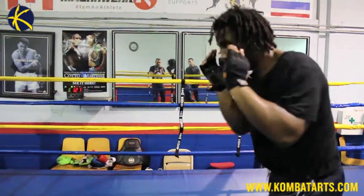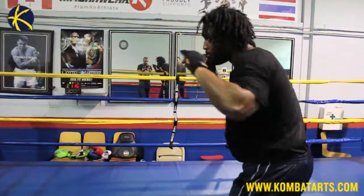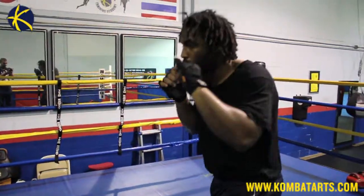Today we're going to be focusing on shadow boxing. The importance of shadow boxing is going to come with many things. We find that a lot of the students are neglecting it at the school.